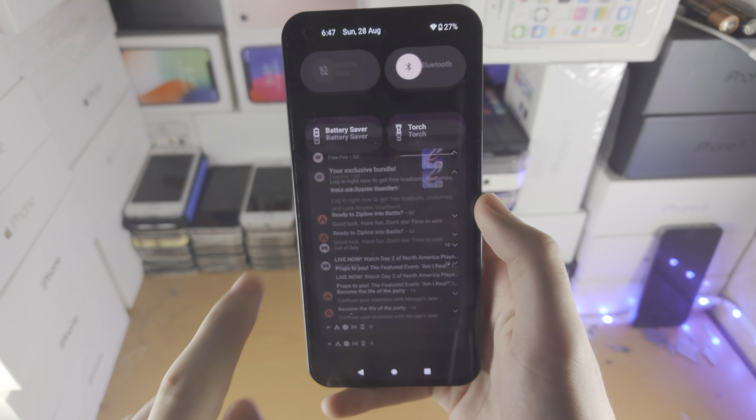If you want to use gestures for a more modern approach to Android navigation, open the Settings app, scroll down to System, then find Gestures, then System Navigation, and change to gesture navigation. To use it: flick up quickly to go home, flick up and hold to access the multitasking view, slide from left to right or right to left when in an app to go back, and slide the bar to quickly switch between apps.